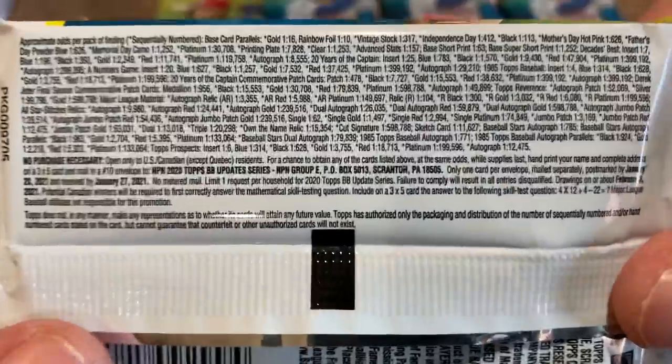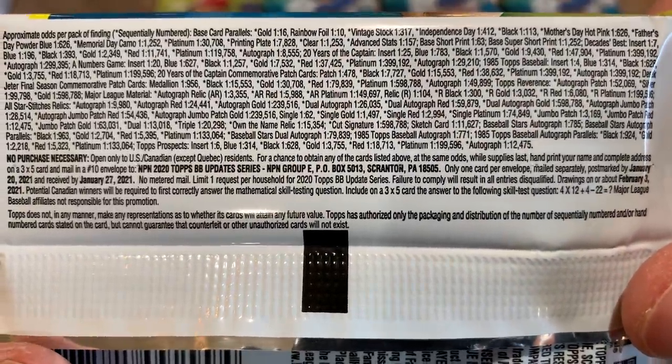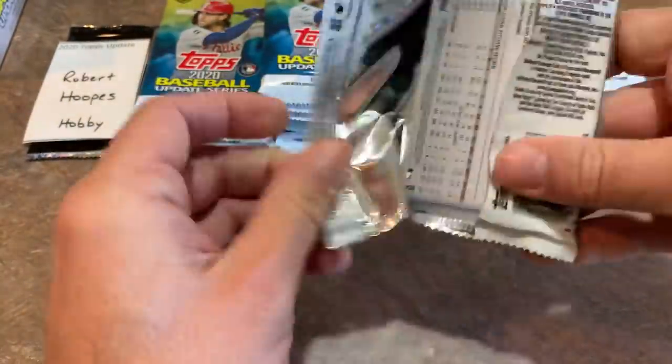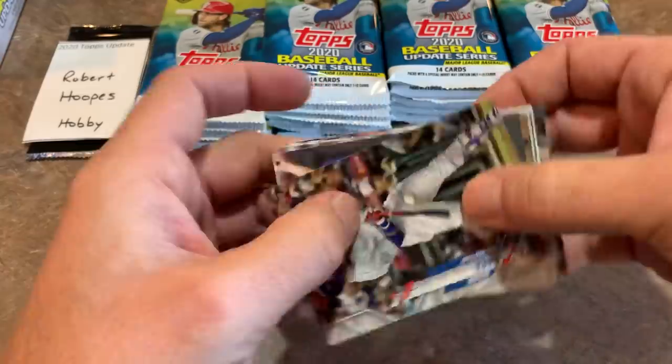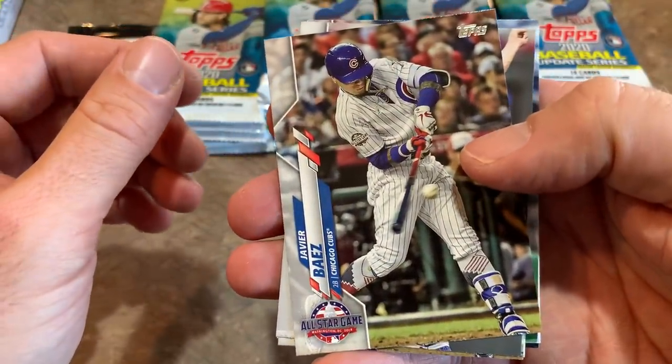Before we rip these open, let me take a minute to show you all of the odds. I know people like to look at those, and the no-purchase-necessary info is there too — feel free to pause and read through it. So here we go, our first look at brand new 2020 Topps Update.